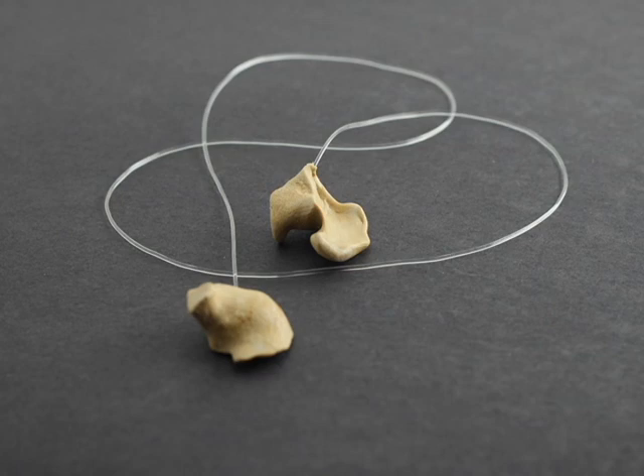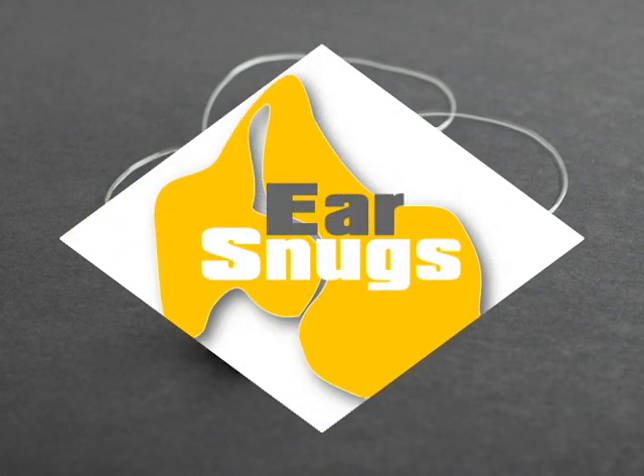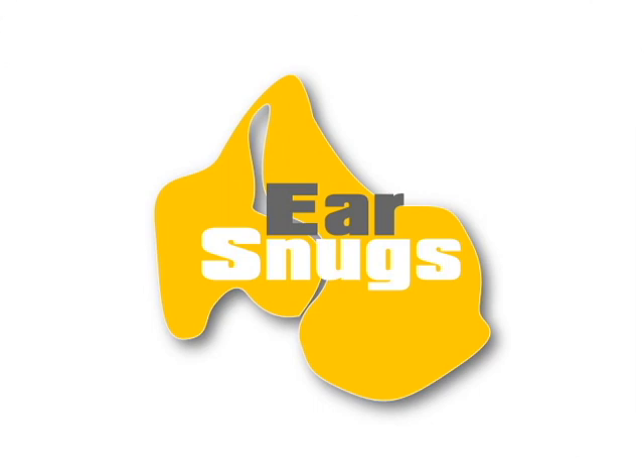You may want to take a permanent marker and mark the left and right ear snugs to prevent any confusion when using them. Ear Snugs are a great alternative to traditional ear plugs. You should find them very comfortable to use in any application where ear plugs are required.